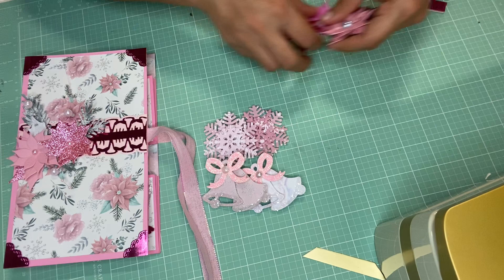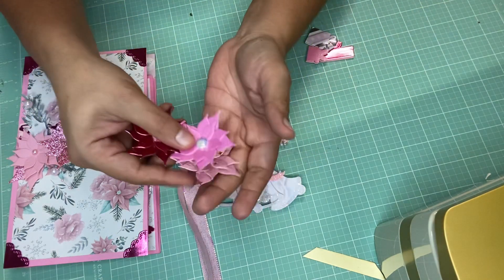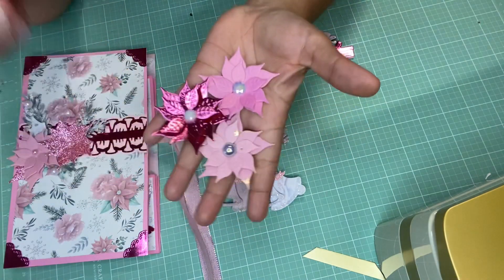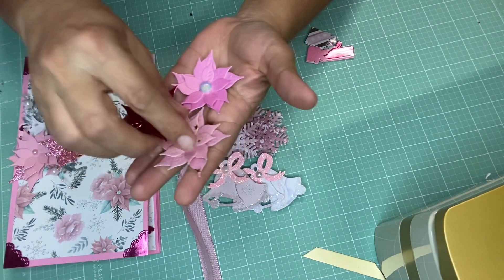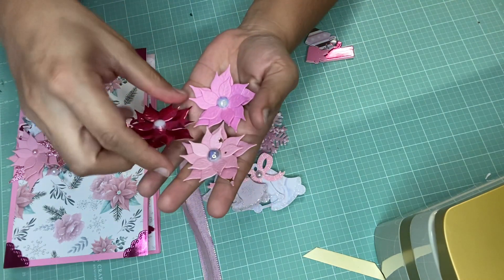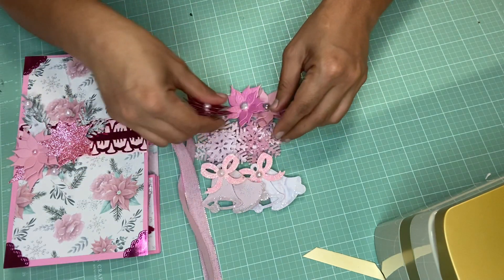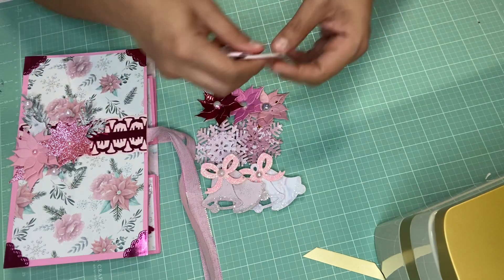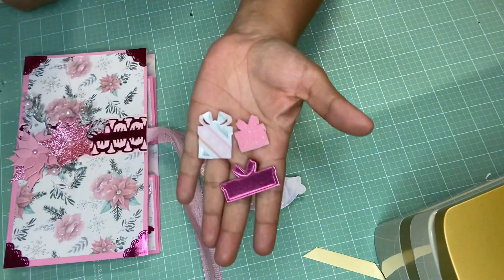Like I said, all these embellishments were made using an Anna Griffin die. These are poinsettias — you guys know I love making poinsettias. These are small poinsettias, about one inch or so, and I made them in three different shades of pink.